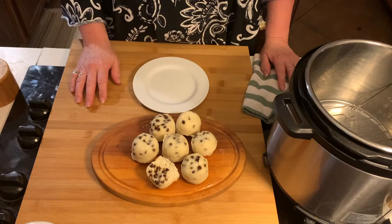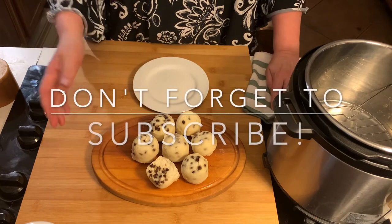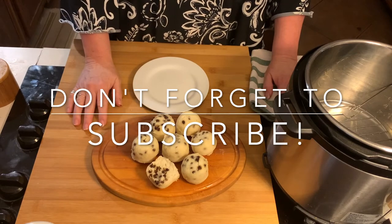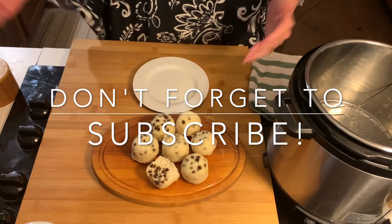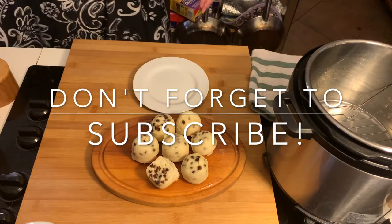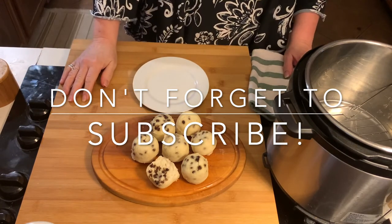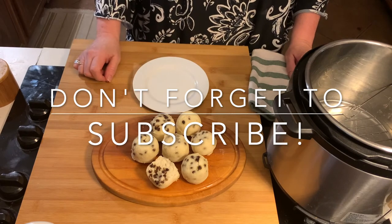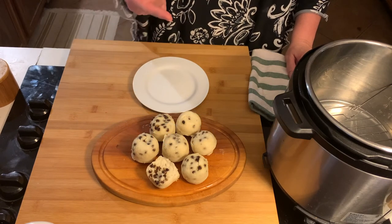Eat them, enjoy them. If you think of anything you'd like me to cook, let me know below or send me an email. Thanks for watching, subscribe if you feel the need — I'd love to have you back. I'm going to go away and think up something else to cook. I'm going to eat a couple of these first. Alright, that's it — thanks, go cook these!